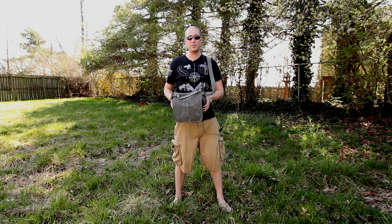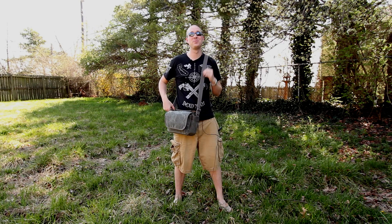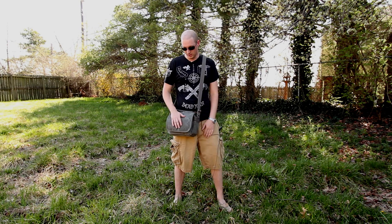Hi guys, I'm David with Media Unlocked, and today I'm coming at you with a review of the Retrospective 5 by Think Tank Photo. First off, I'd like to thank Think Tank Photo for sending me this bag.